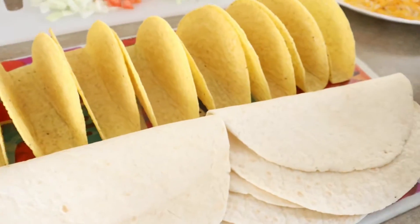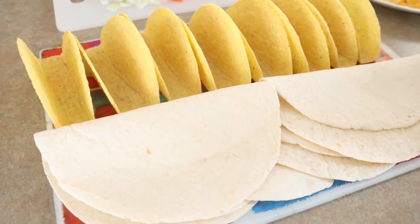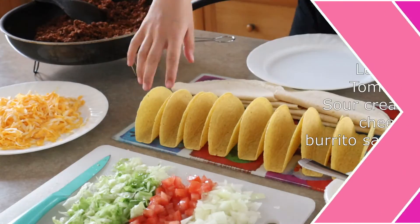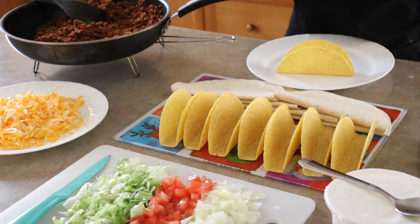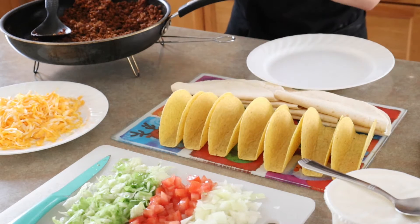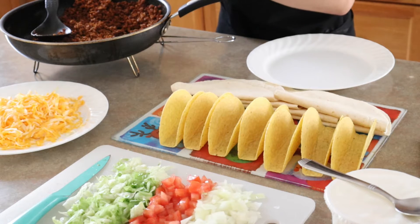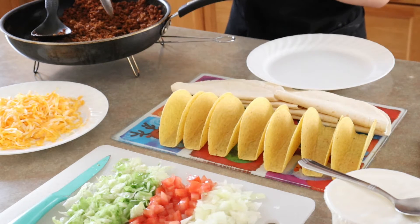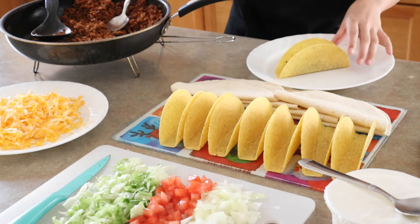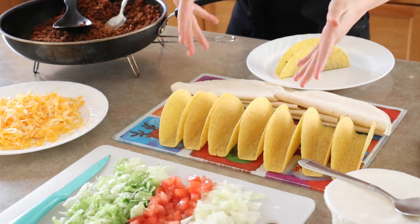Now I'm gonna warm up the burritos and taco shells. Okay, the burritos and tacos are warm now, I'm just gonna start assembling. I'm gonna start with the tacos — I'll take one and put the meat in, just a little bit, not too much, because it depends on the amount of tacos you're gonna eat. You can make a lot if you're making them for the whole family.